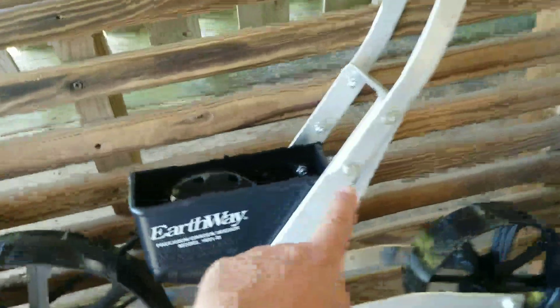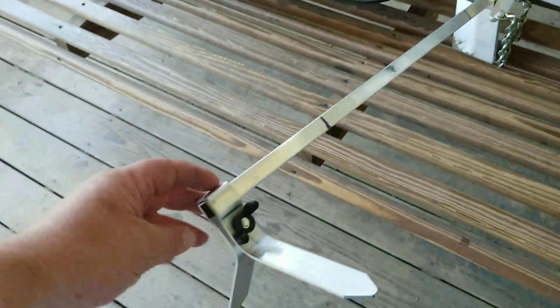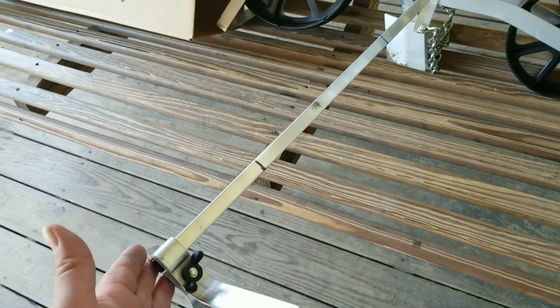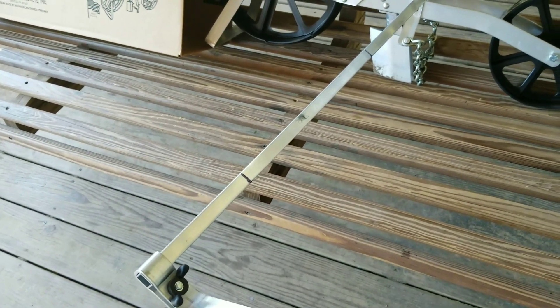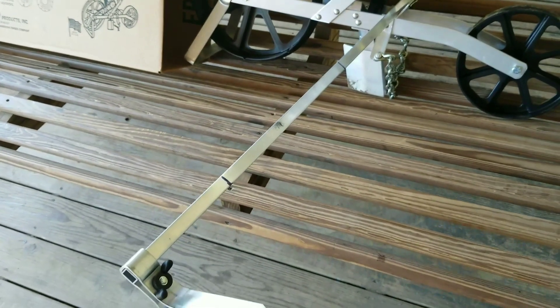I had four bolts to put through it and then I had to put this little pin through with a cotter pin. This allows your measuring when you're marking your rows. I marked 12 inches and then another 12 inches out — it comes out to two and a half feet. I wish it came out to three feet because a lot of stuff is planted in three-foot rows, so my corn rows might be a little closer than I anticipated.